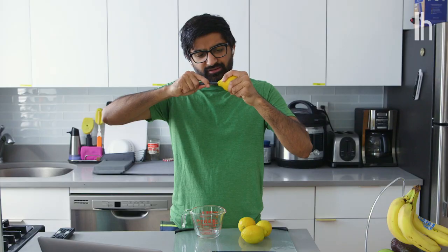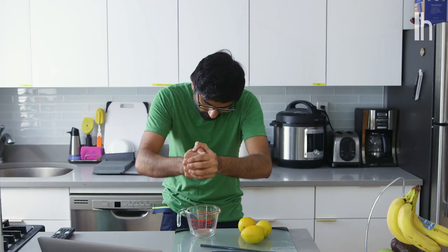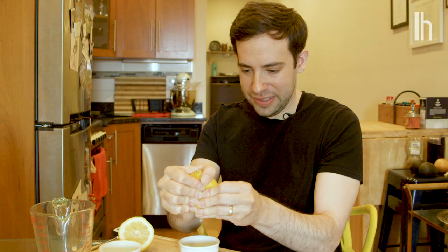I made it almost the whole way through, actually. And that's about as far as I can get. I'm getting some. There we go. I started with droplets, but then I released into a full stream.